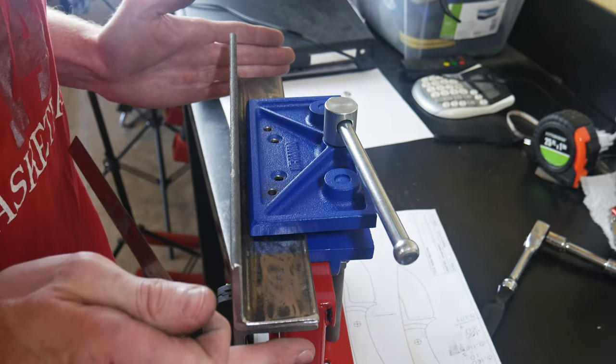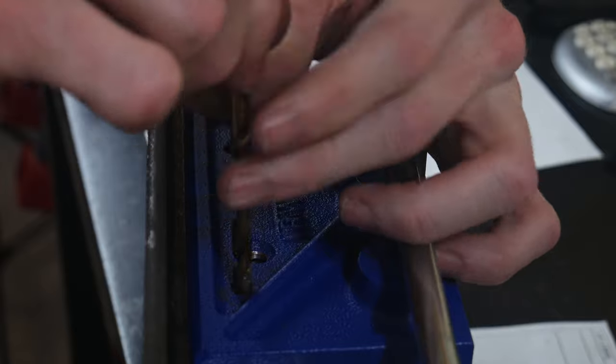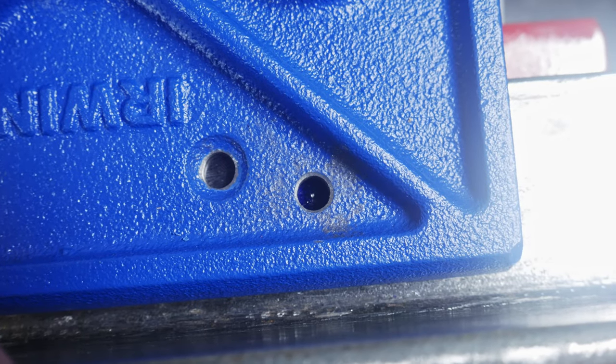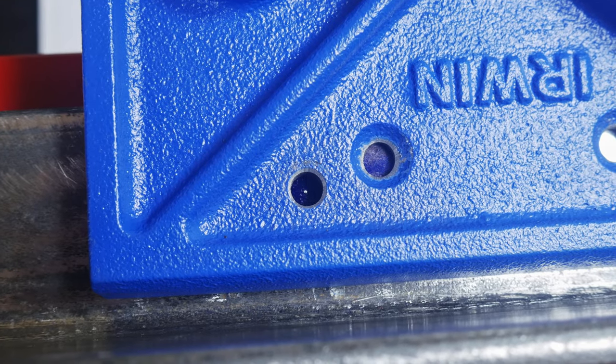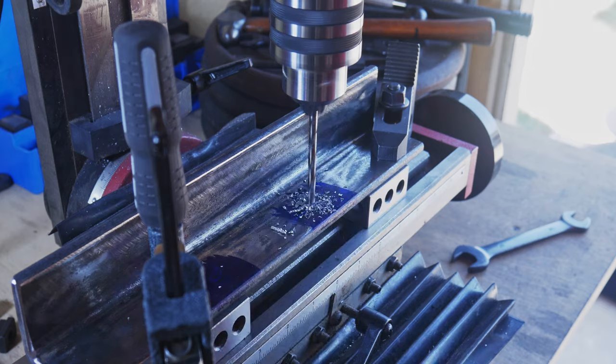I then place the straightening plates into the vise with a little marking fluid on them so I can figure out where to drill my holes into the plates. I'm going to be drilling a number seven hole and then tapping them with quarter-20 threads.